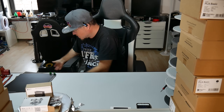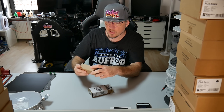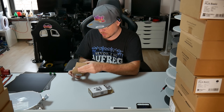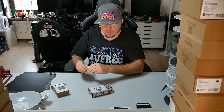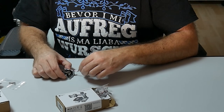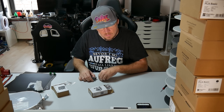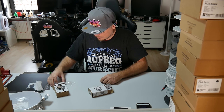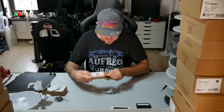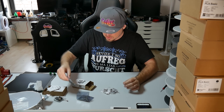Dann gibt es natürlich noch ein paar andere Sachen. Was ich noch geschenkt bekommen habe dazu ist einmal das Support-VPLA-Material. Dann habe ich noch dazu bekommen die Piano-Musik-Box. Ich habe keine Ahnung, was das wieder ist — das ist wieder irgendwas zum Basteln, was ich vielleicht irgendwann mal machen werde. Dann habe ich das Wireless-Charger-Kit auch noch dazu bekommen als Geschenk. Da ist dann eben die Elektronik dabei für den Wireless-Charger, dann hier die Spule — also die Induktionsschleife. Schrauben. Und dann noch ein Motor dazu.